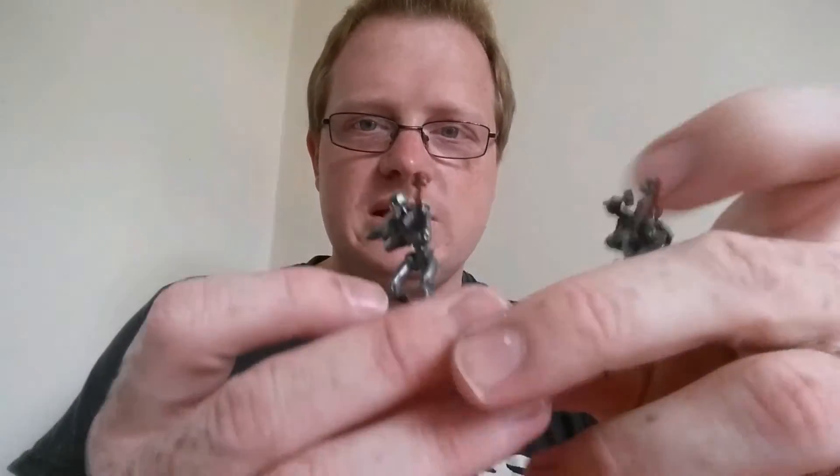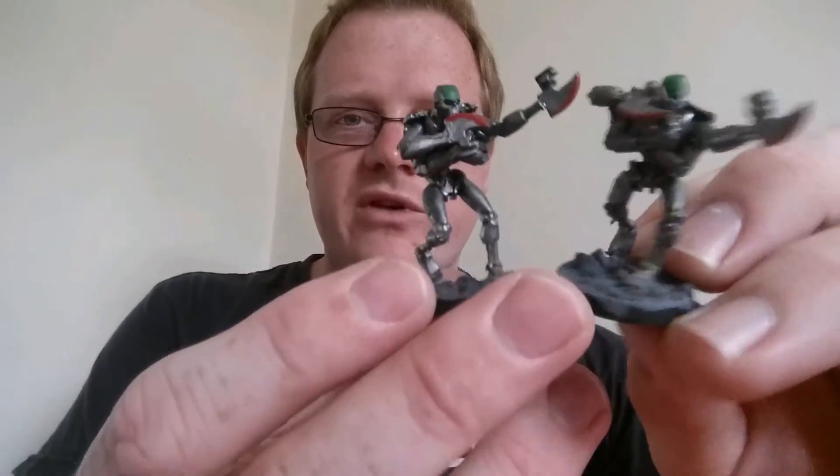Maybe one day I'll show you the rest of these guys, but this is two of my favourite ones — they look like Goro. If you like the video, put a like on it, please share and subscribe. You can follow me on Twitter at Wargamer_Nick.